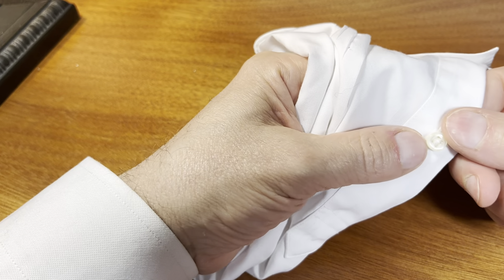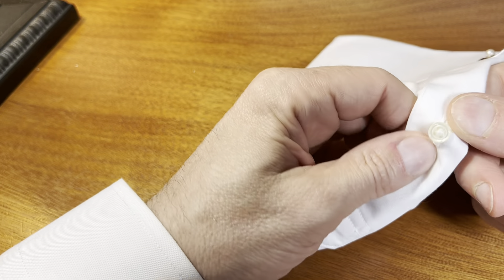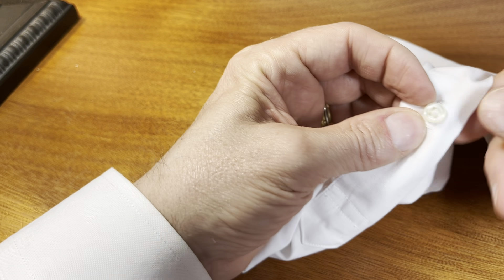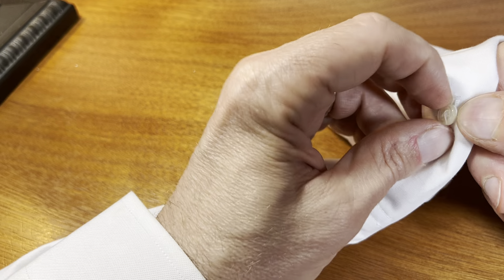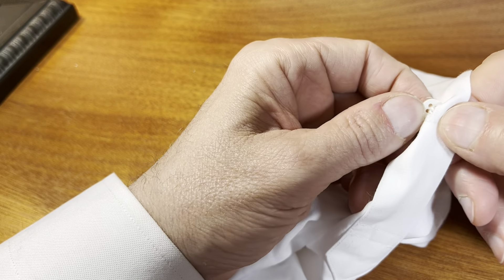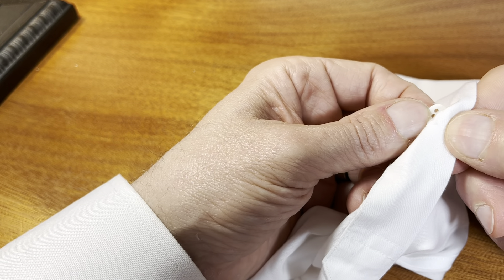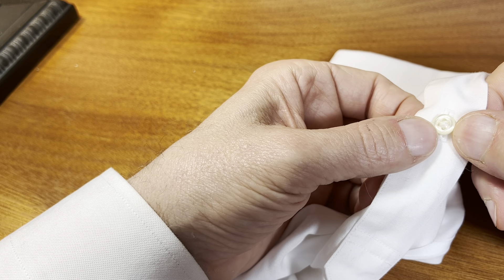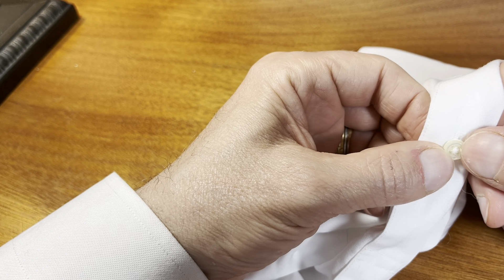I want to show you another Brooks Brothers shirt — this is their French cuff shirt. And you can see the button here; it looks really nice actually. I don't think that's a real Mother of Pearl, though it could be. I looked online and it didn't say — I would think that if it were real MOP, they would be featuring that. It just didn't say anything.